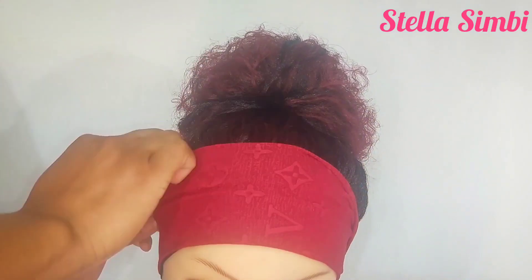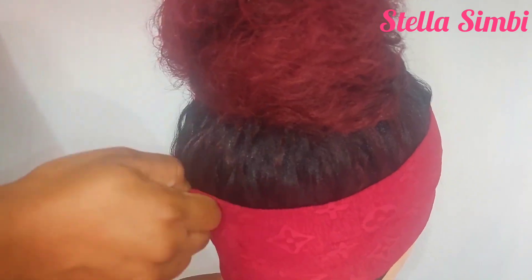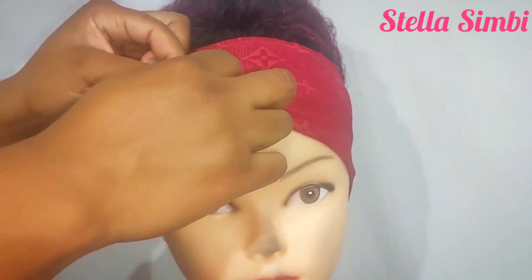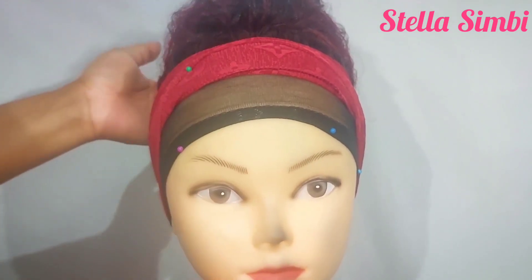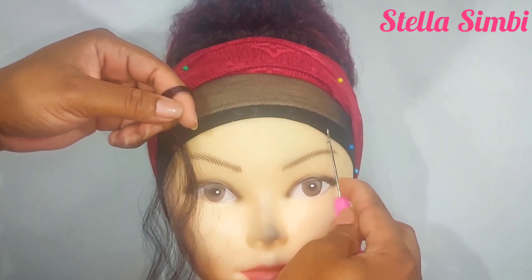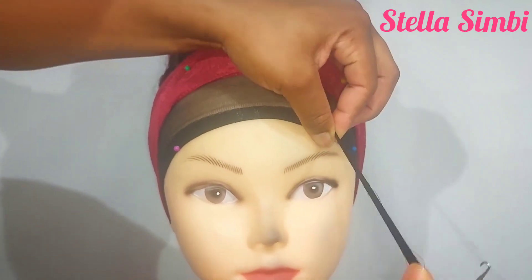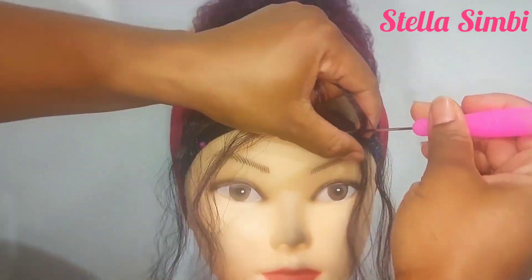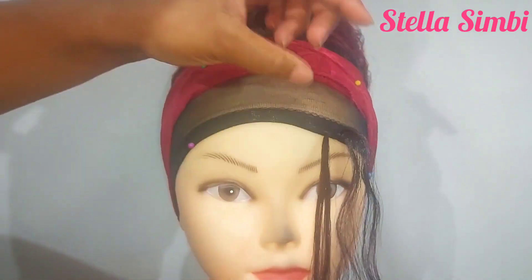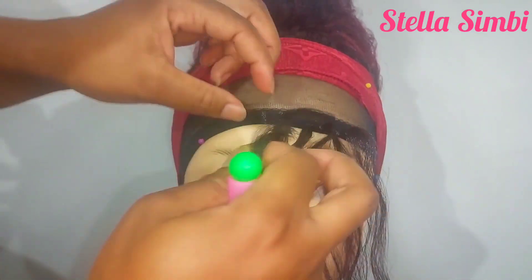Now for the bangs: flip your headband to cover the part showing the knots at the front. For the bangs I'm going to flip the part I want at the front, then pin your headband and start crocheting from one eyebrow to the other. Make sure the hair is not too much unless you want bulky bangs. Crochet from this side all the way to the other side until I have enough hair.